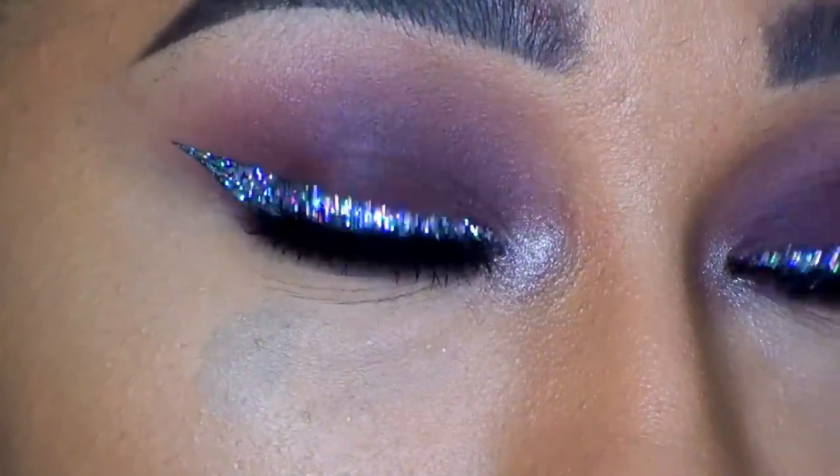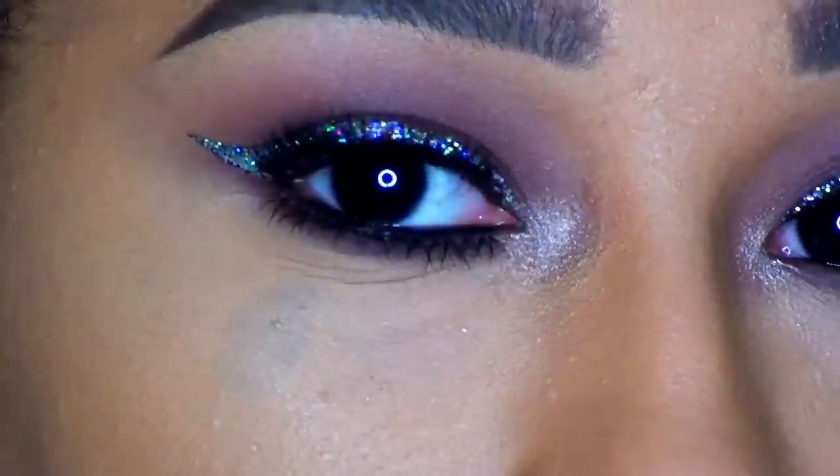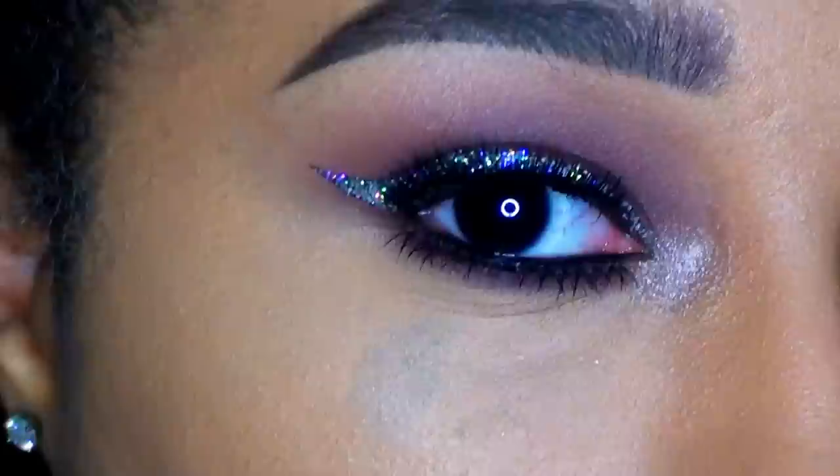This last step is optional — you don't have to do this. I am smoking out my bottom lash line, one because it goes with the look that I'm doing today, and it does hide the lash band a little bit better. And there you have it guys.